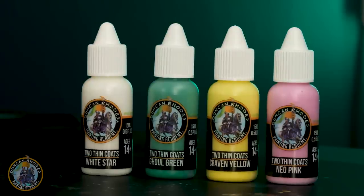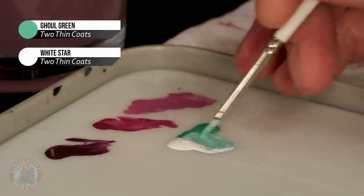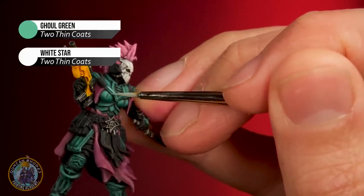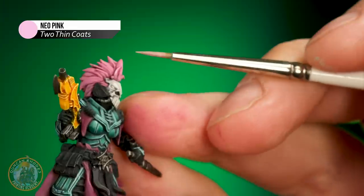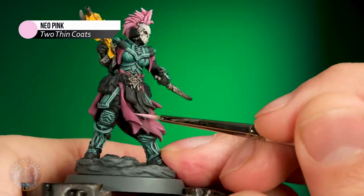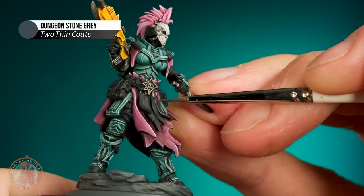Going back to the original plan, I wanted the colours to be really strong and quite bright, so I'm really going for that in the highlights. Starting with the green, I'm using Ghoul Green again but mixing in some White Star to make it really popping — almost neon. That's just an edge highlight on all that green armour. Then for the yellow on the gun, I'm using Craven Yellow, one of the Brights from Wave 2. For the hair, I want a really bright pink — Neo Pink is the one, the brightest we've got, to make it really pop out. Moving on to all the remaining colours, I'm just looking for a brighter shade compared to what they are now, so a grey for the black, for example.